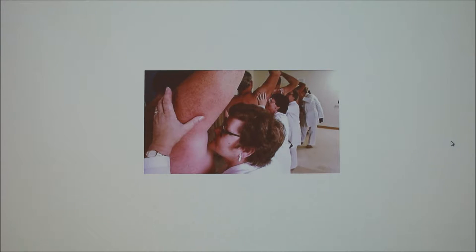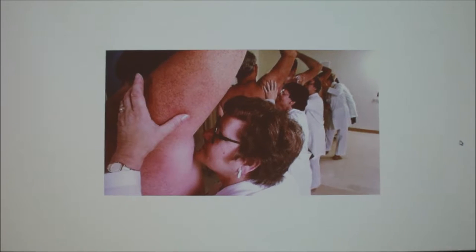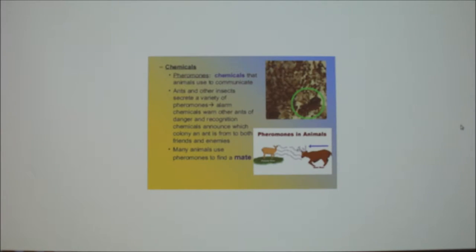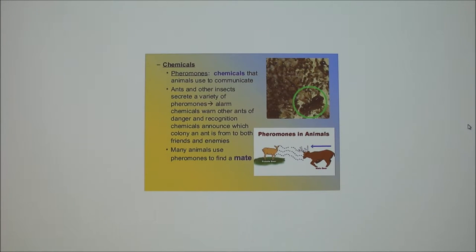So pheromones is the topic today. I've seen this picture many times and it's kind of comical — I cannot remember what this company was investigating, whether it was something they had to eat or a deodorant. Can you imagine going to work every day doing that? Some of these slides I don't make, but it's really fun to look at them. I will say things you should know for the test.